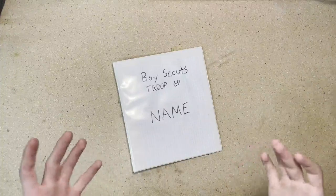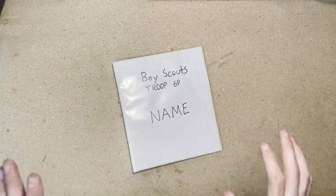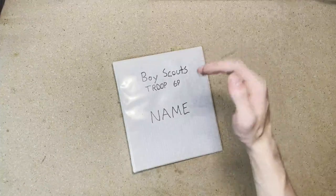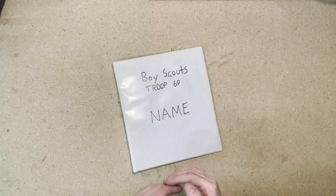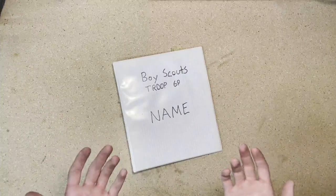The final page, which I can't show you because it has all of my personal information on it, consists of a list of all of the required merit badges. And then at the bottom, it has spaces for all of the electives that you can choose.